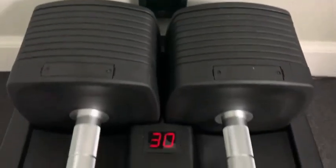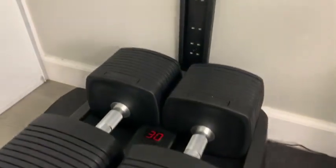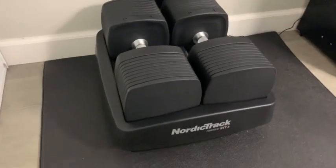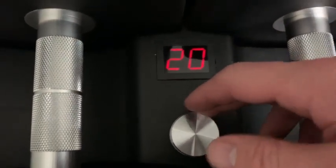The adjustable NordicTrack dumbbells have really nice curves and nice edges. They look really good — sleek and rounded. They are a little big compared to other adjustable dumbbells, but the dial spins very well and is very responsive. The handles are also very nice.